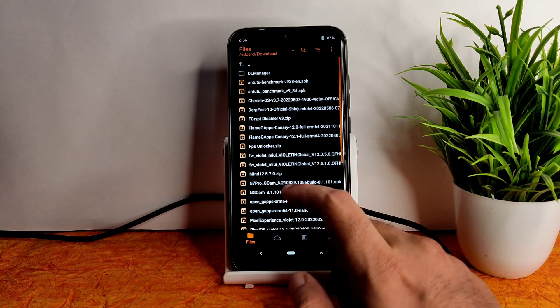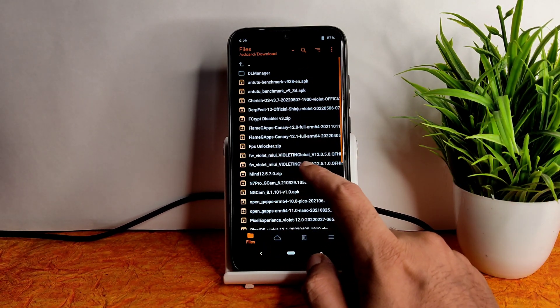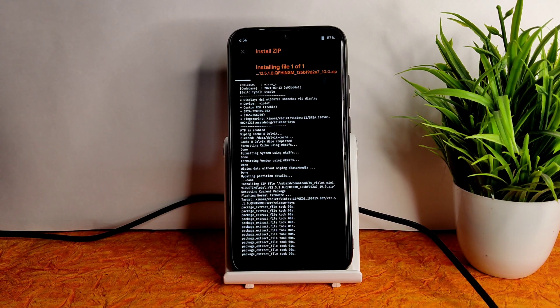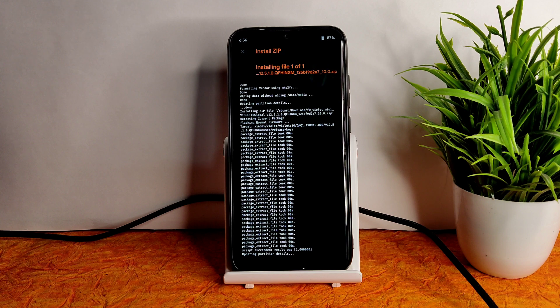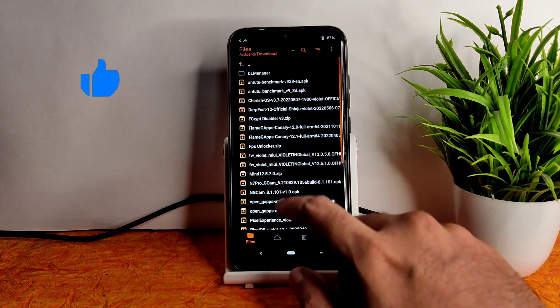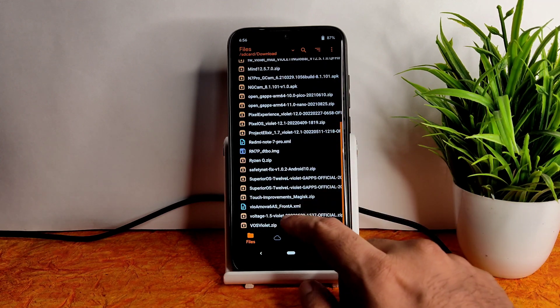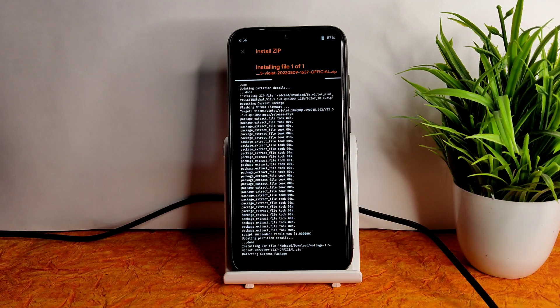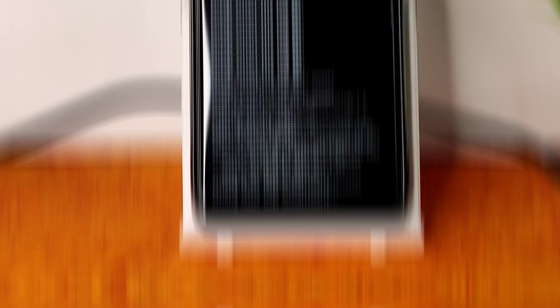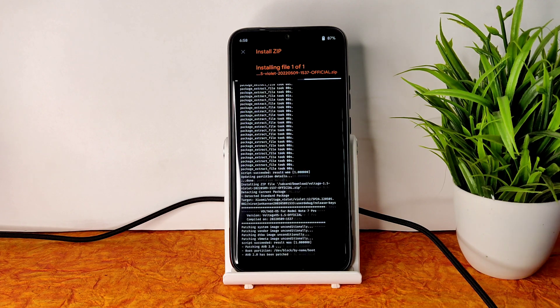Always flash the firmware first. Here, Violet Global 12.5.1.0 is the latest available firmware for Redmi Note 7 Pro — flash that first. Once done, go back to the home section and select the ROM zip file. In this video I am flashing Voltage OS 1.5. It takes a little bit of time.